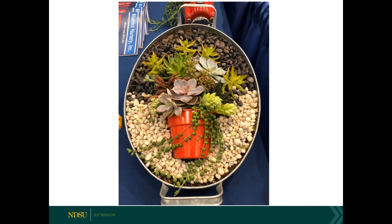Thank you everyone for participating. With cacti, you can also have a problem with mealy bugs — that's what we see more with cacti. With mealy bugs, you can take a Q-tip and dip it into 70% rubbing alcohol, then touch that Q-tip to the mealy bug to dehydrate it. That's something you can do to try and control the mealy bugs before they take over the plant.